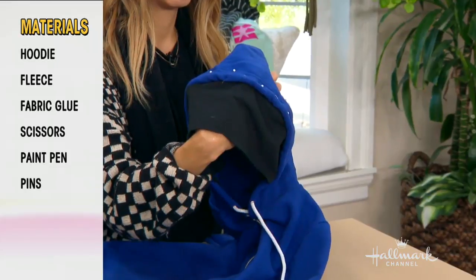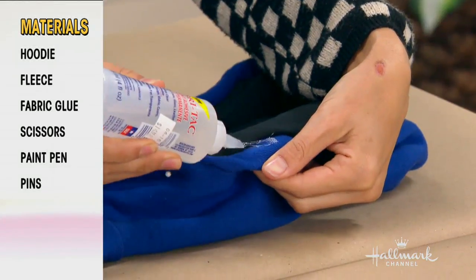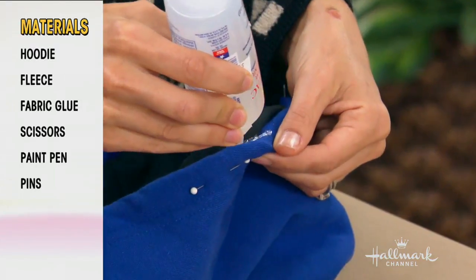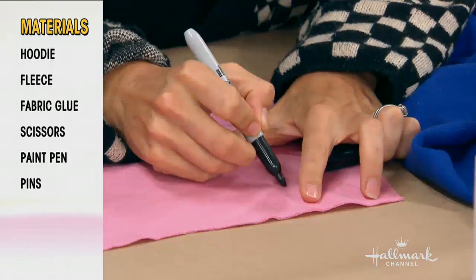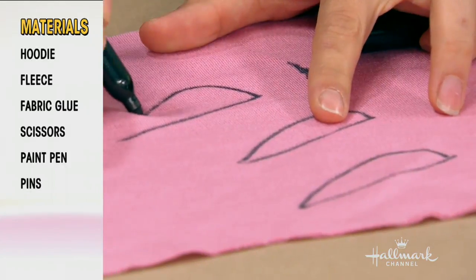Double check that it has a nice natural slope. Next you're going to add your fabric glue. You want to put your pins about a half an inch away from the edge — that way you've got room to put the glue in without taking the pins out first, so it gives you that little space.